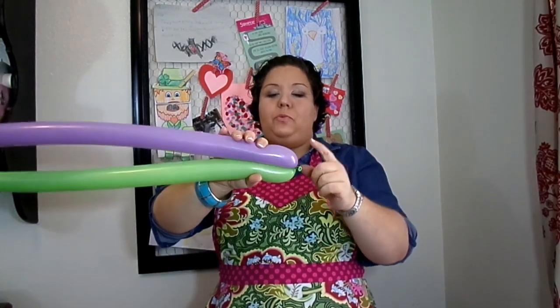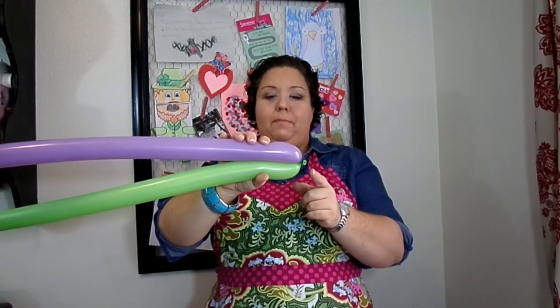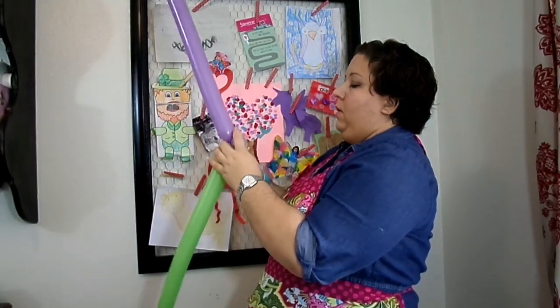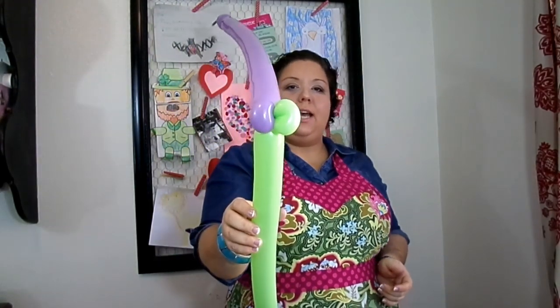Then what we're going to do is we're going to do two double pinch twists at the bottom. To do this easily, you just twist them together and then separate them, and it makes two pinch twists at the very bottom.